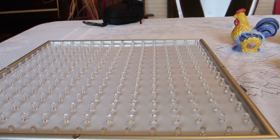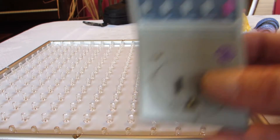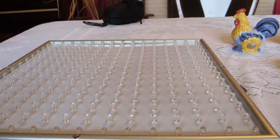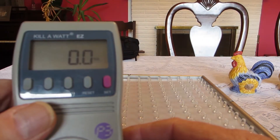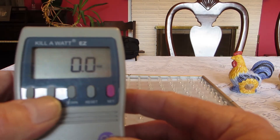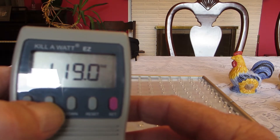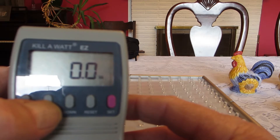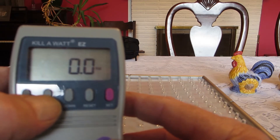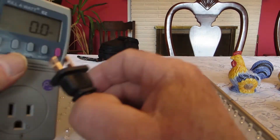So what I'll do is plug it in and see what we get as far as light goes. This is the watt meter. Right now we've got zero watts, 118 volts, power factor 1, 60 Hz.